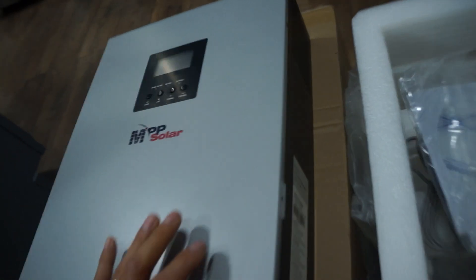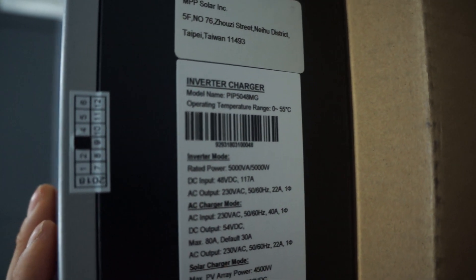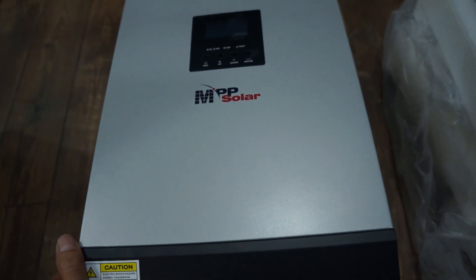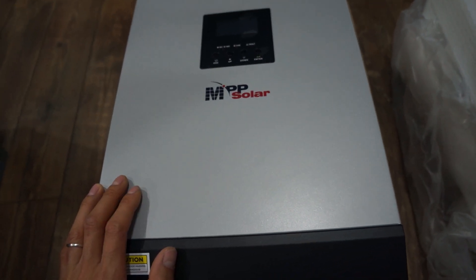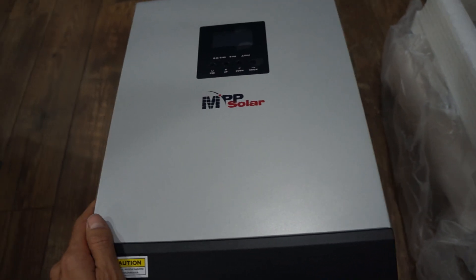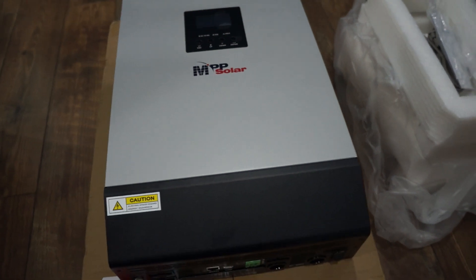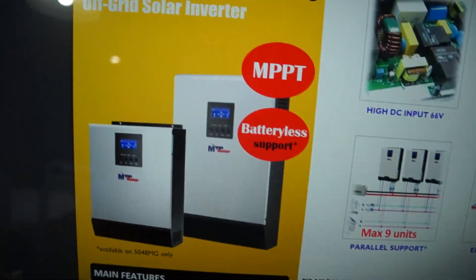This is the 5048 MG. This series has some pretty cool features. They have many different models and options, but this is the only one that does 48 volt, has the ability to parallel, and has PV inputs that can go up to 450 volts. Those are the main reasons I decided to go with this model.